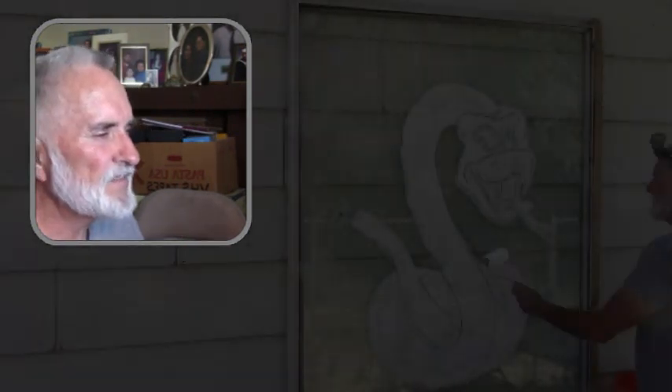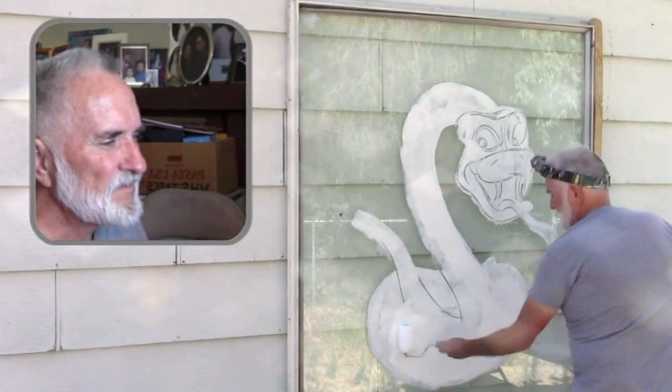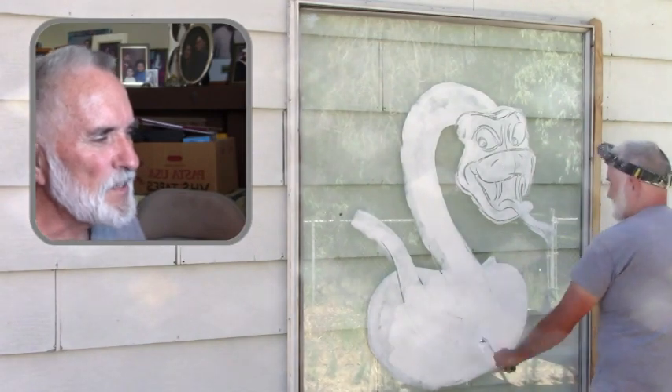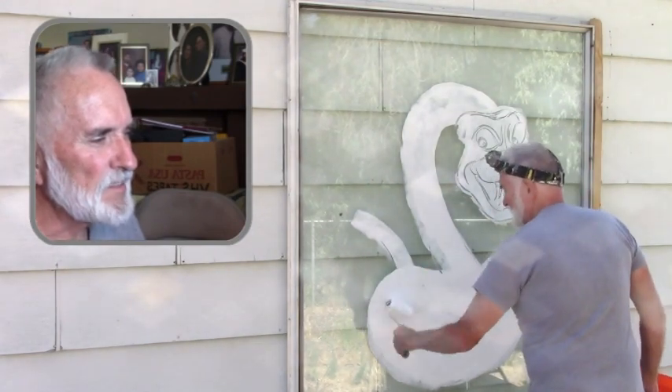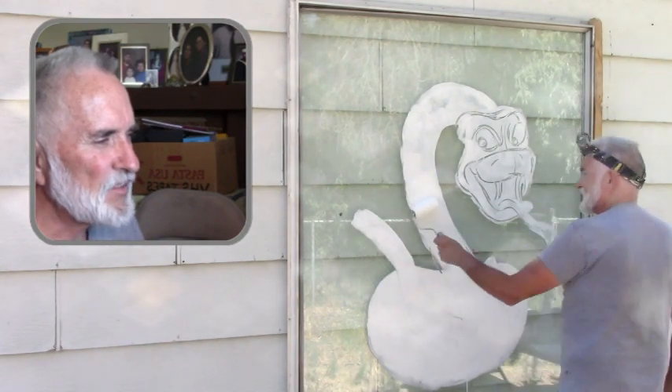Next I'm going to go in and do the second coat of white. I had sprayed a lot on the white to keep it wet, but some of it was dripping — not too bad.